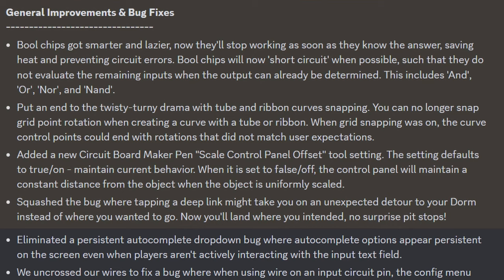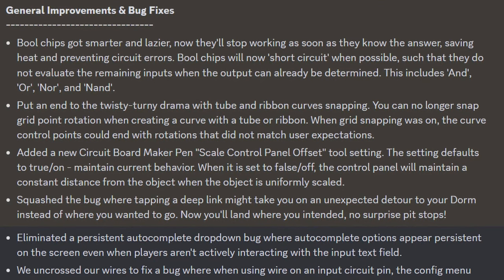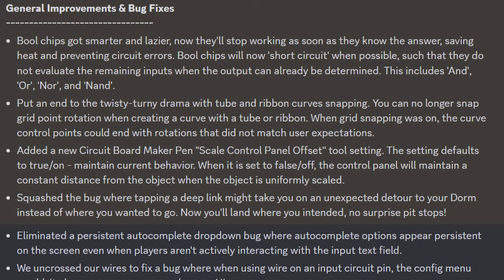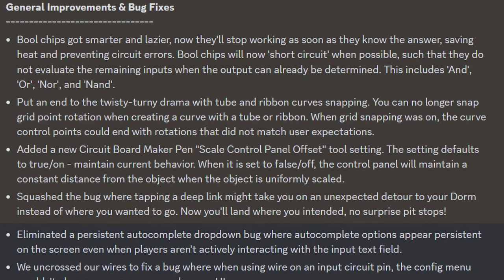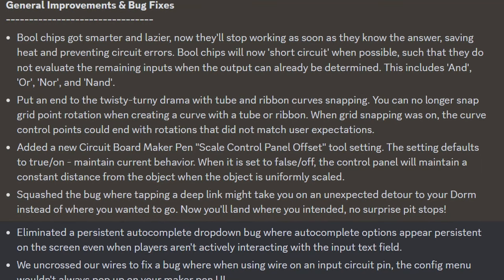For general improvements and bug fixes, Bull chips got smarter and lazier. Now they'll stop working as soon as they know the answers, saving heat and preventing circuit errors. Bull chips will now short-circuit when possible, such that they do not evaluate the remaining inputs when the output can already be determined. This includes AND, OR, NOR, and NAND.